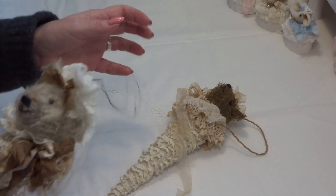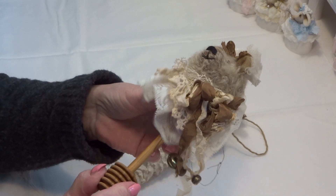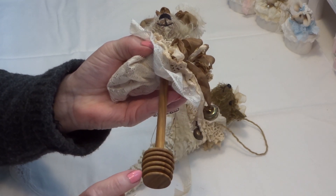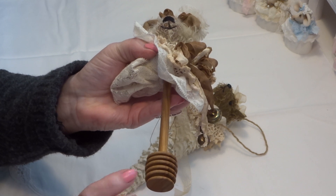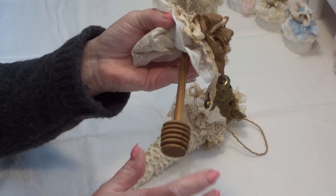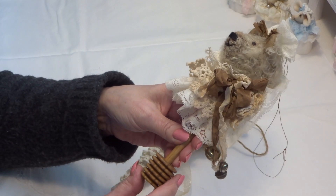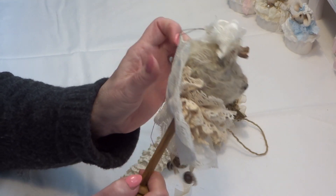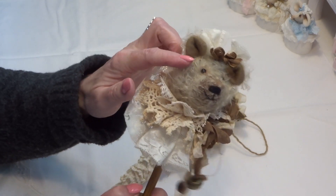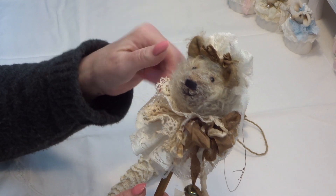This one has bells and I have made it on a honey dipper — it's for honey, when you want honey in your tea you dip this in the honey and then into your cup of tea. I don't know what you call this in English. Well, I have made a bear's hat on it and this is also a mohair and I have used felt in his ears.